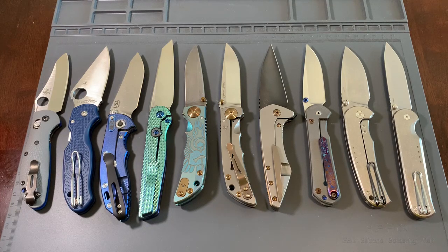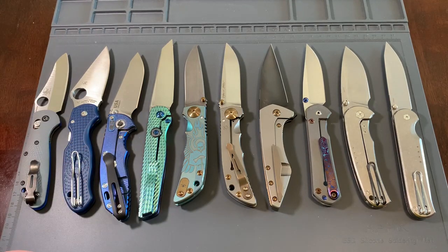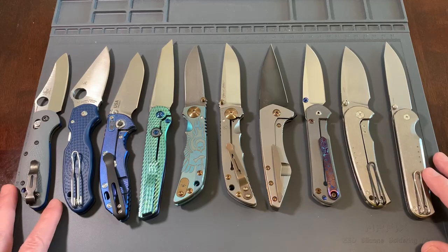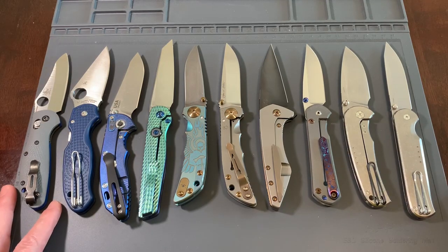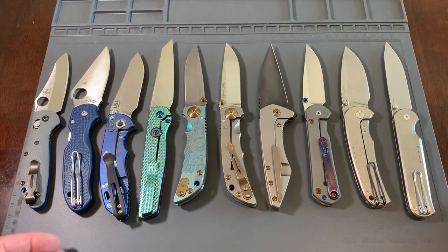This is going to be kind of a two-part video. One is going to be a gift that I'm giving to my stepfather, and the second part is going to be talking about my final YouTube video and my final set of knives that I've collected over the years, and that I feel comfortable with kind of ending on this note, to be honest. I really want to thank everybody for their support, giving me comments, watching my videos, following me on YouTube and on Instagram, and for all the support of the community.